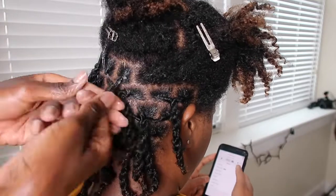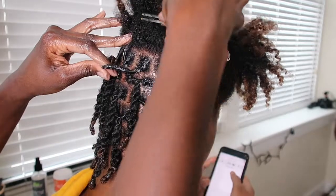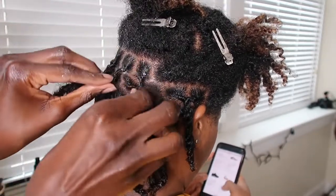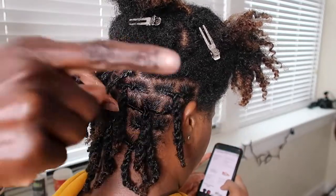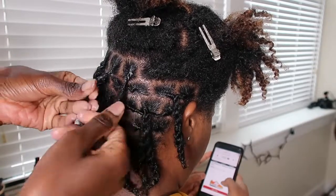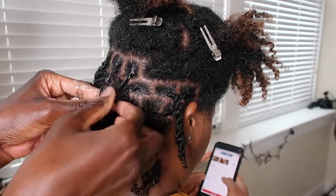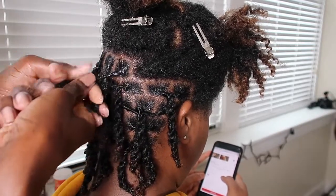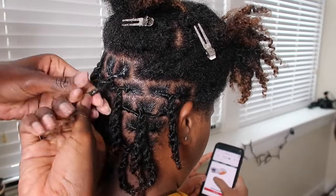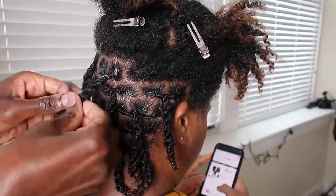Now I want you to watch very carefully, because the most important part of making a lock rope twist — or two strand twist as some people call it — the most perfect. You have to go in the opposite direction. So we're going right with her twist, but here's the tricky part: when you're making your rope twist, you have to start to twist in the opposite direction that you twisted her hair. This is the most important part to getting that perfect rope twist.